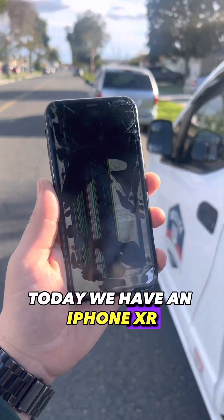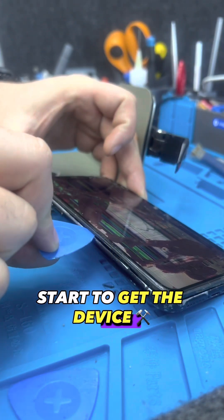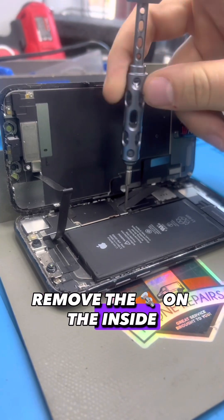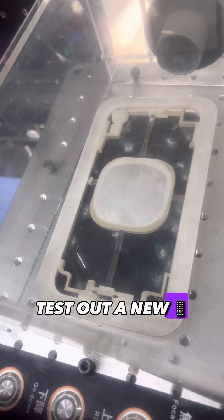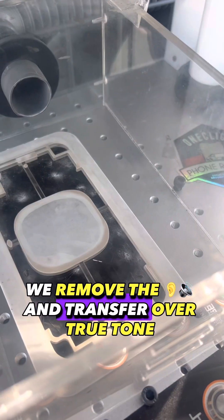Today we have an iPhone XR — it needs a front screen, back glass, and a new camera lens. We start to get the device open. We remove the screws inside so we can remove the display and disconnect the battery. We test out the new display, then we put it on the laser. When it's working, we remove the earpiece and transfer over True Tone.